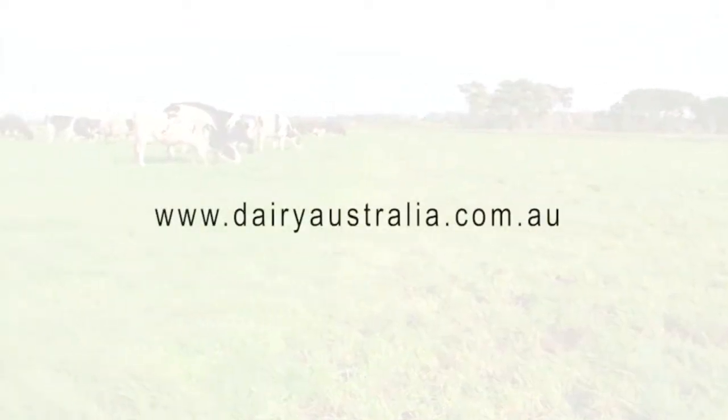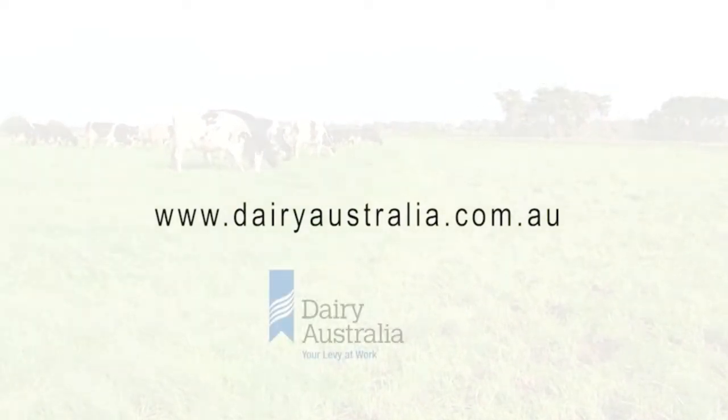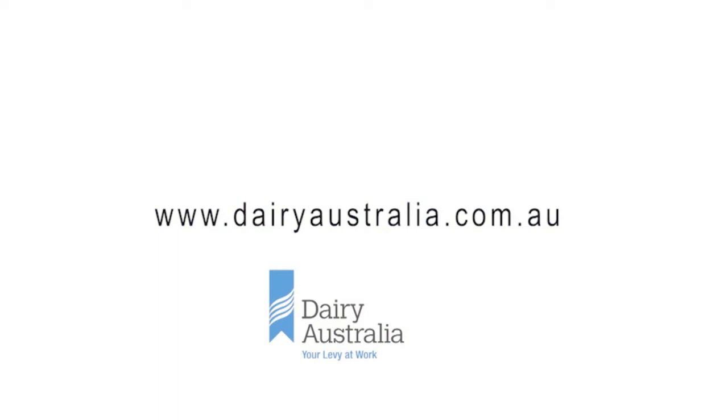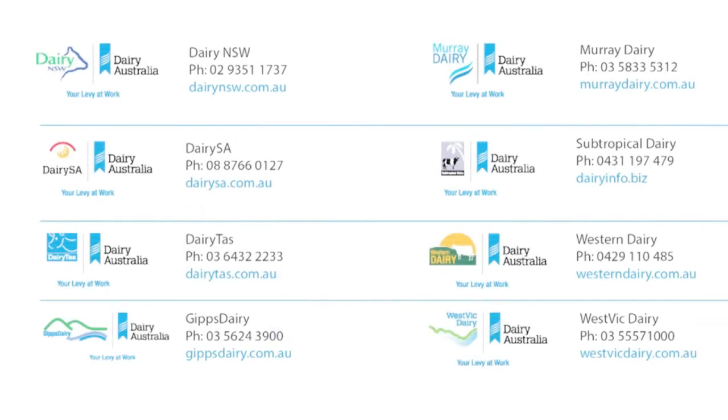For further information on this or any other pasture and feeding topic, please visit www.dairyaustralia.com.au. Your local RDPs are another great source of information and farming support.